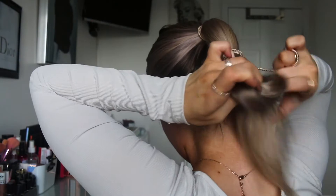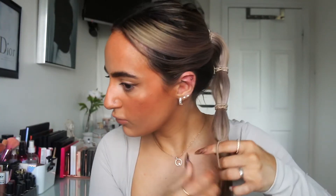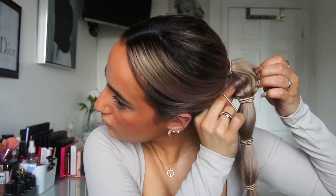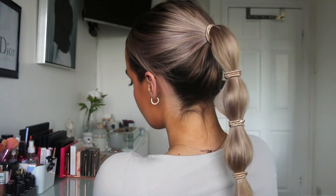Then go a few inches down that ponytail and secure another hair tie, and repeat that all the way to the end. You can also pull apart the sections in between the bubbles to create a bigger bubble effect. I like to keep it a bit more sleek but slightly pulled out — so sleek but not too sleek, if that makes sense.